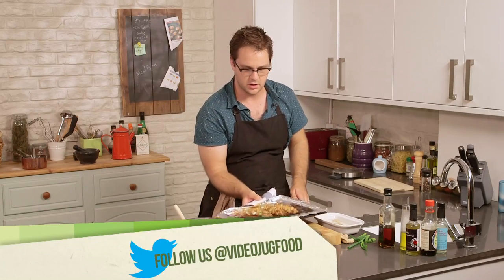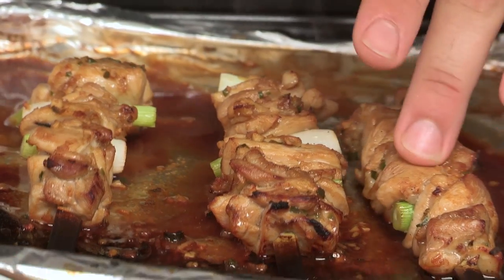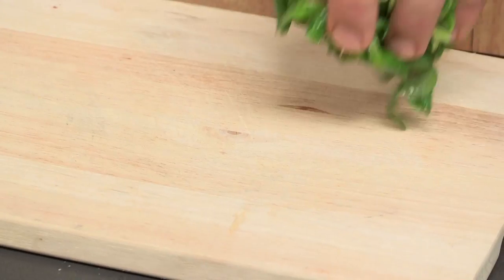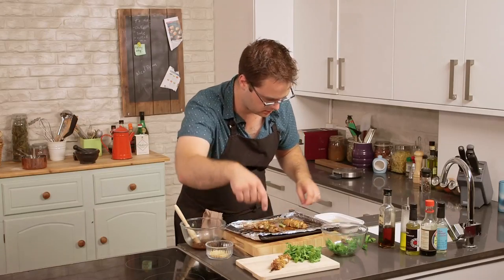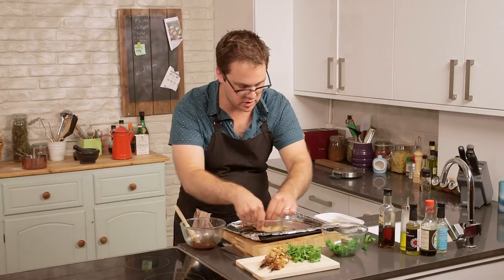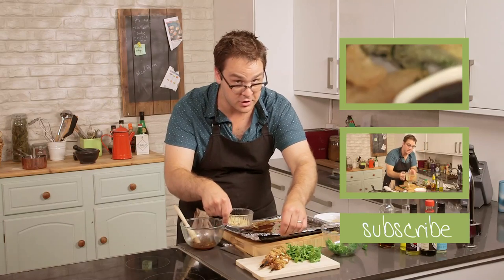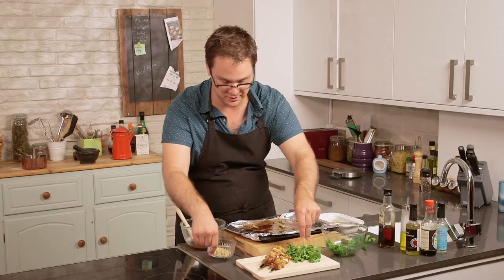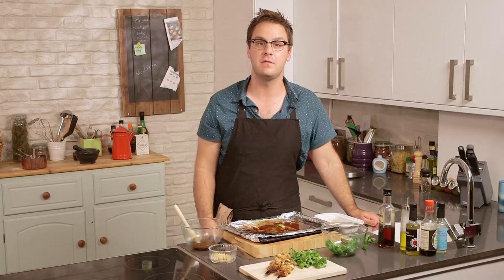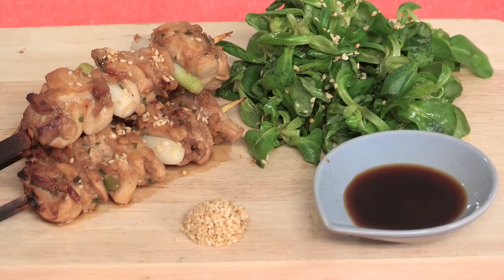These are all good to go. They're browned slightly in bits, nice and plump and juicy still. All that's left to do is plate up — grab a handful of our salad and our skewers off to the side. Garnish with a little bit of toasted sesame seeds. You should toast your sesame seeds — it makes a huge difference in flavor. So there you go: yakitori with a little lamb's lettuce salad. I hope to see you again for another episode of City Suppers.